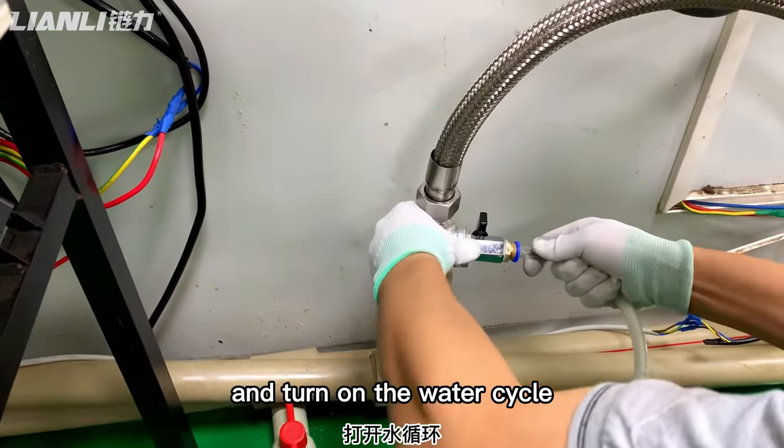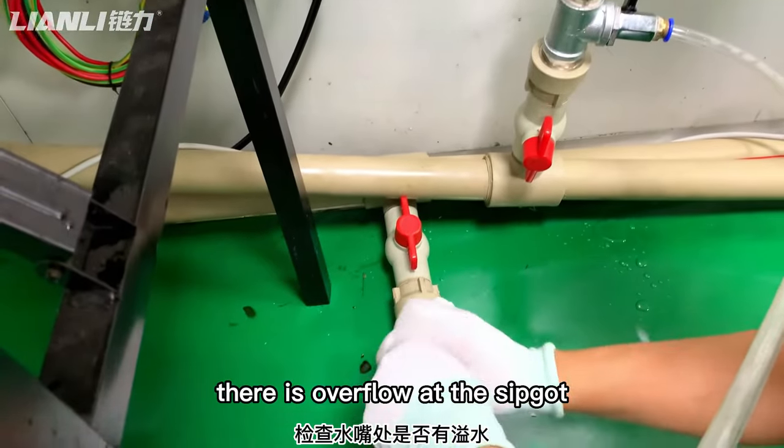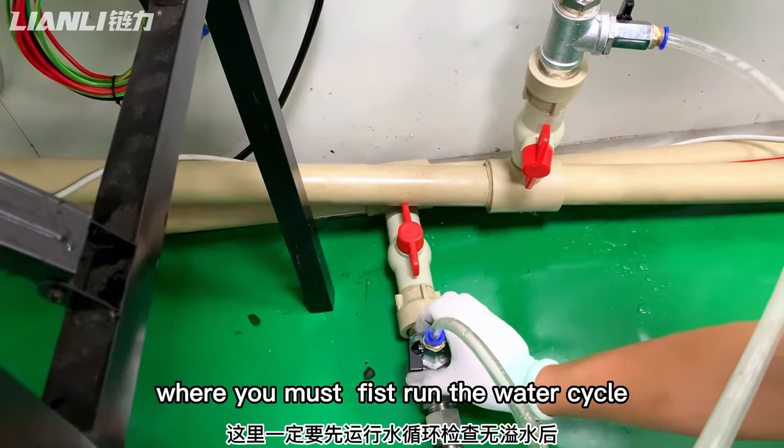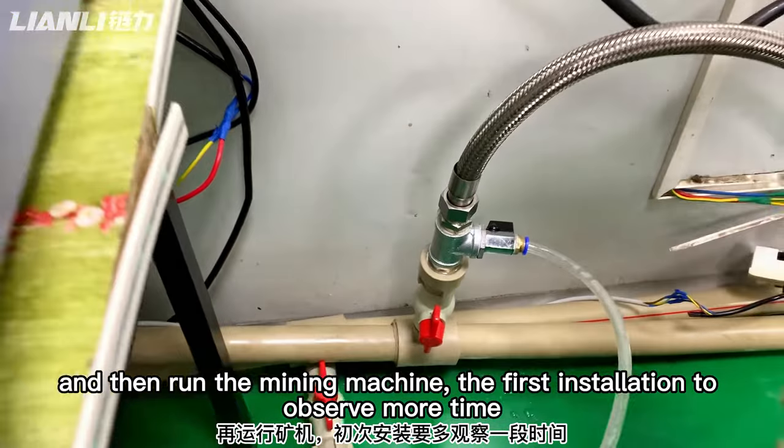Turn on the water circuit and check all the connections. Check whether there is any overflow at the joints. Fill the entire water circuit and verify there is no overflow.